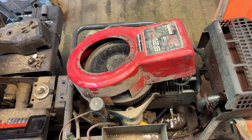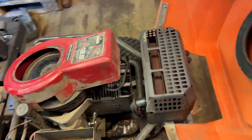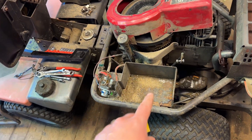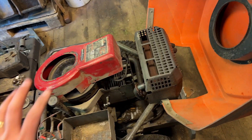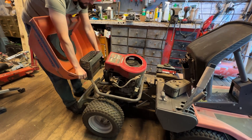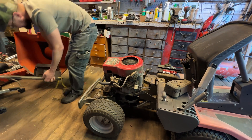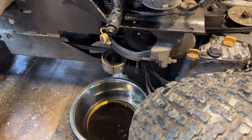To get better access, I have removed the bolts there and also on the other side, along with the exhaust clamp, the battery cables, and the starter solenoid. Hopefully I can just remove this whole rear end of the rider. I also removed all the oil because I will turn the mower on its side.